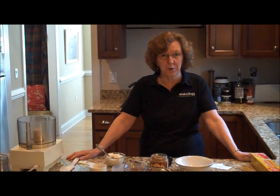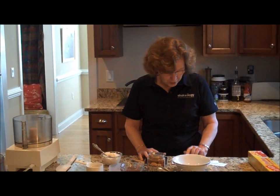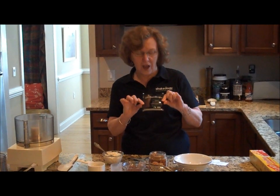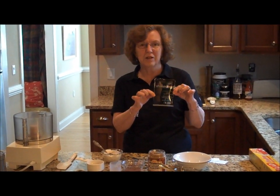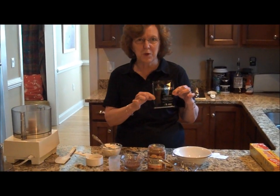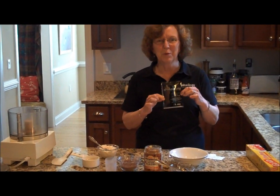Today it's really hot in Leland. We had a tropical storm come through yesterday, so I thought it would be a great day to make something cold for dessert. So we're going to make chocolate mocha mousse today and it is going to use the key ingredient of Chocolate Shakeology. This is the shake that's the healthiest meal of the day and you can use this chocolate powder in numerous recipes.